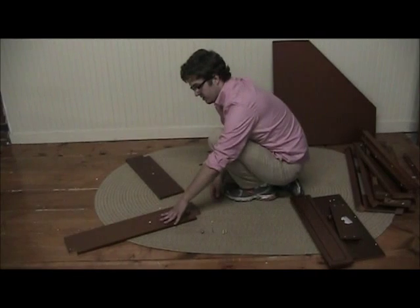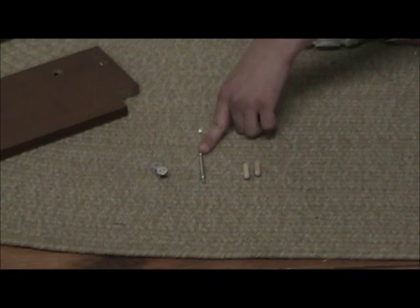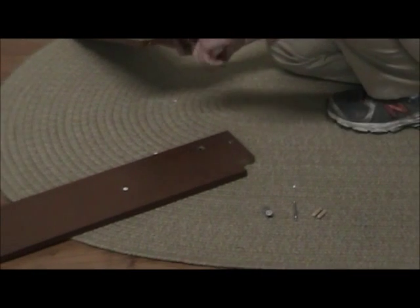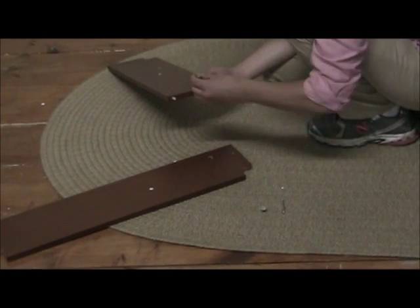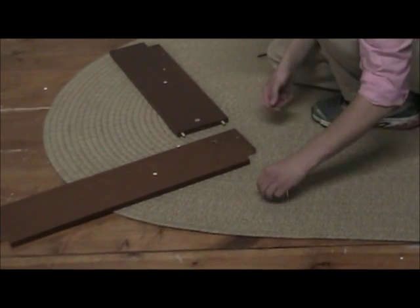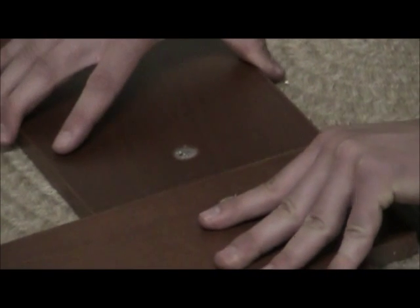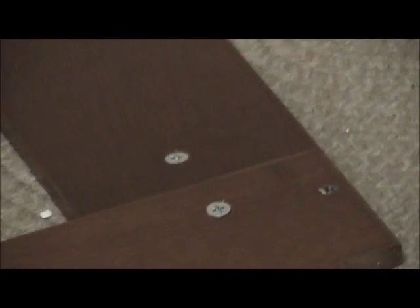For the first step, you're going to need part seven and part eight, as well as two cam locks, the cam bolt, and two of the dowels. I'm going to start by taking part eight and putting the dowels on the two far ends. I'm going to insert the cam locks, making sure that the arrows are out towards where the holes are. Then just stick the cam bolt inside, bring the two together, and simply tighten them down. And that's step one.